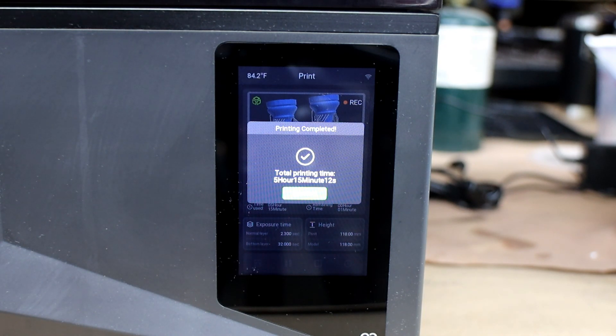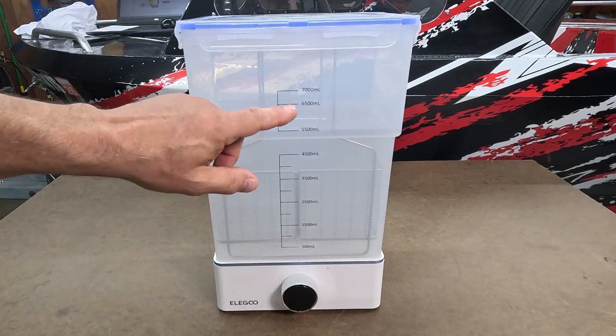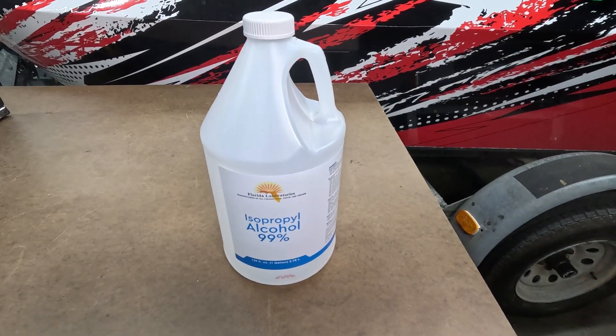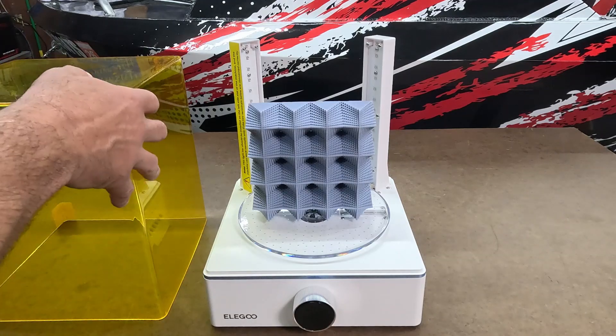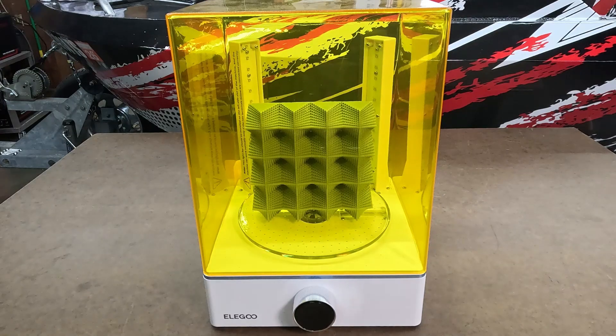Now it's time to start the cleanup and curing process. For washing and curing I'm using the Mercury XS bundle — links are in the description. The washer comes with a 7,000 milliliter tub currently filled with 99% isopropyl alcohol, and the curing station has a large 195 millimeter turntable capable of handling just about anything the Saturn 4 Ultra 16K can print.